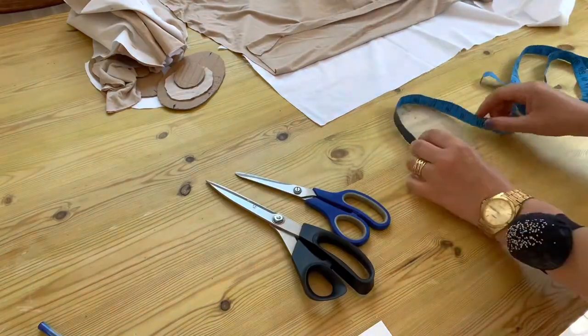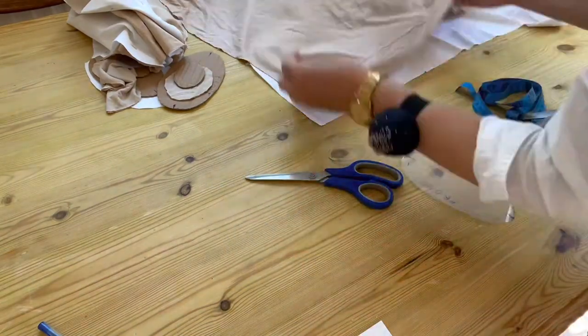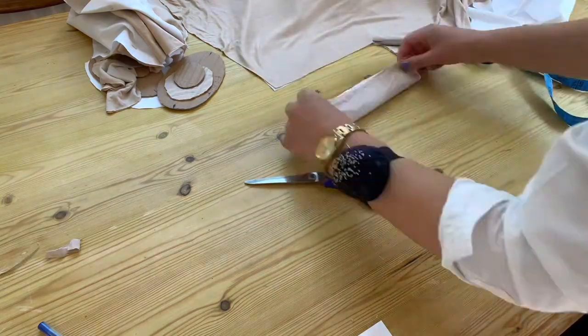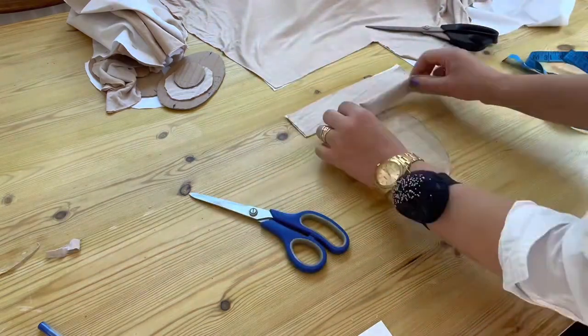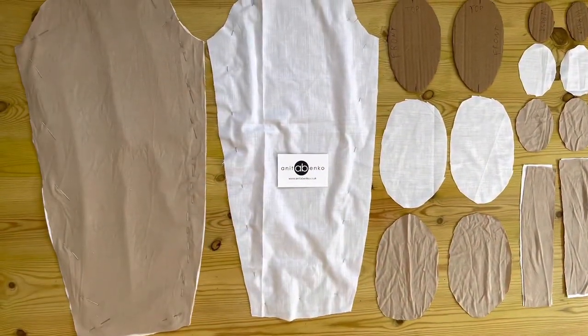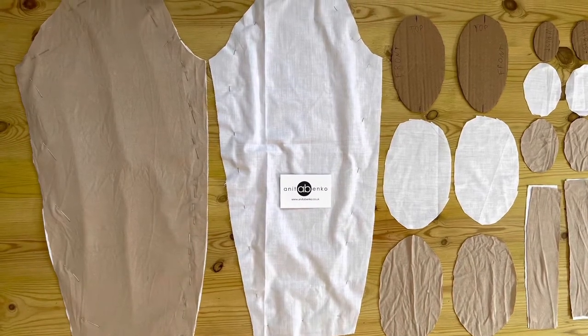The last pattern piece I'm cutting is the armhole pattern tape, which is approximately 25 centimeters by 5 centimeters. I'm cutting out two pieces like that. These are all my pattern pieces for mannequin arm making.